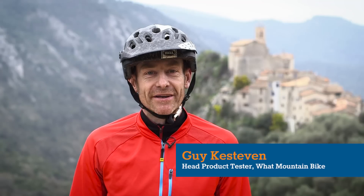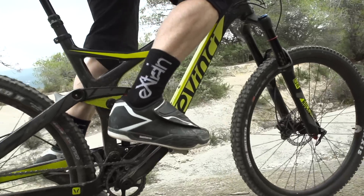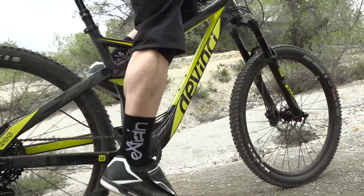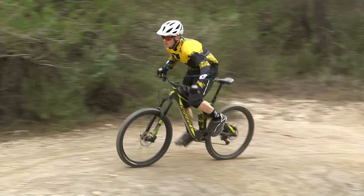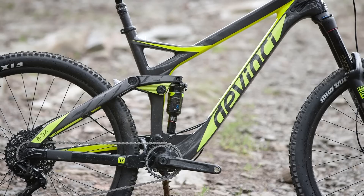DaVinci have really put the cat among the pigeons in terms of pricing this year with a really aggressive policy to compete with online internet brands, while still being available from local dealers — which is a very neat trick to pull off. That means you're getting a really solid carbon frame with a lifetime warranty for the price of most alloy bikes.